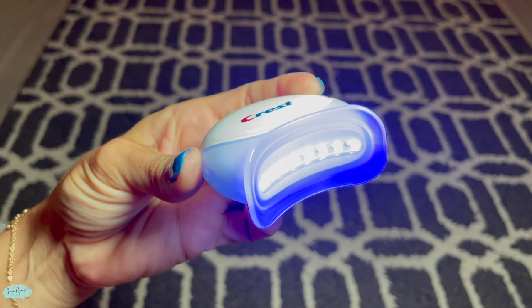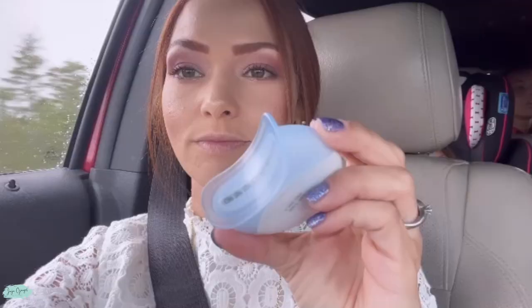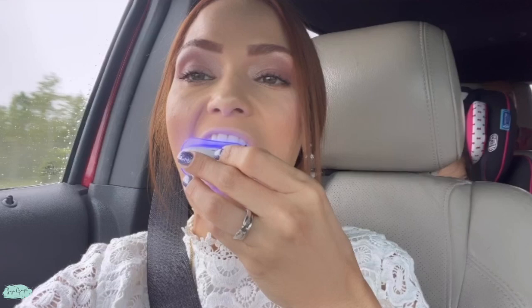All you have to do is just follow the instructions, place the top strip on the top and the bottom strip on the bottom, then wait for about an hour. What I like to do is if I have to go somewhere and my husband is driving, I'll just do my treatment in the car because I know I'm not going to eat or drink anything for about an hour. It does take about an hour, and then the blue light takes about five minutes.